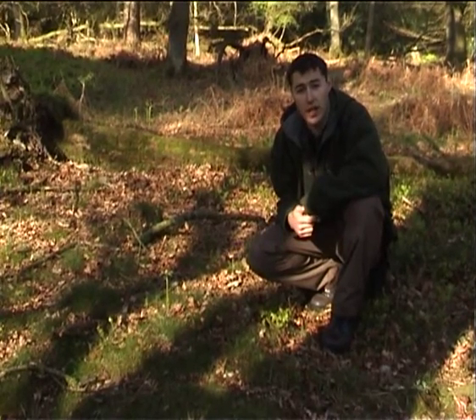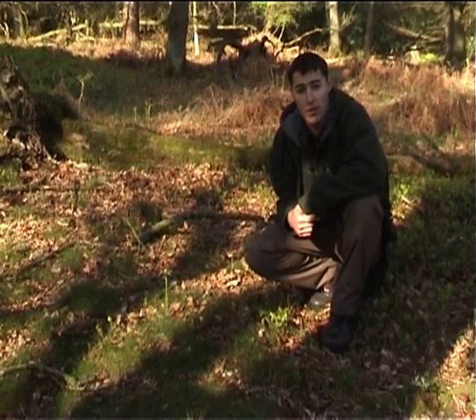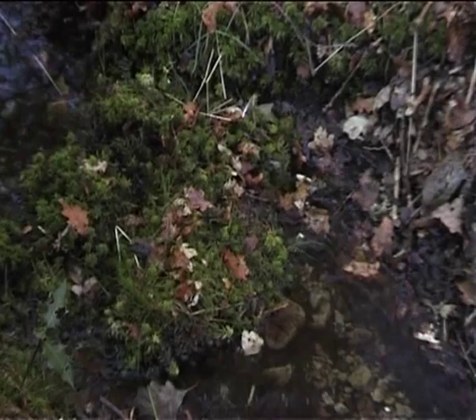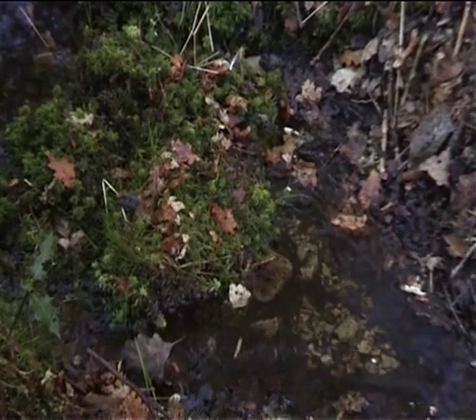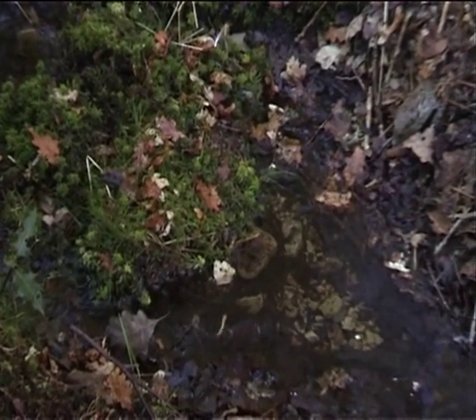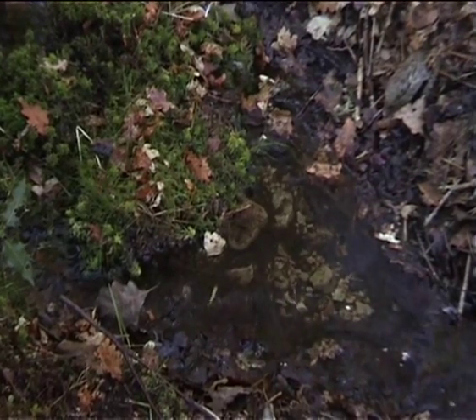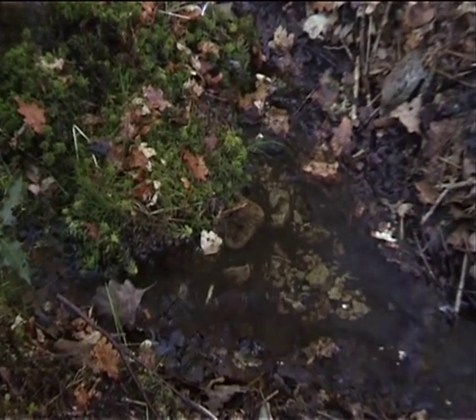What we've done today is made a pre-filter from sphagnum moss. The sphagnum moss dam is a natural pre-filter and iodine source to purify the water before we collect it in our Millbank bag.